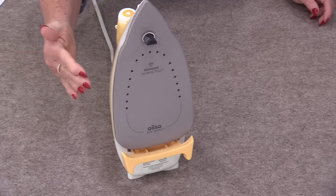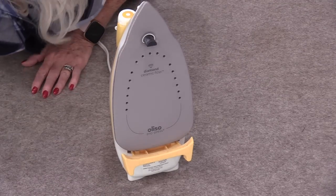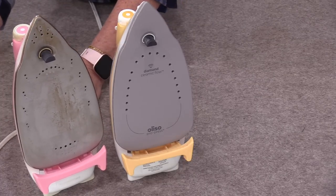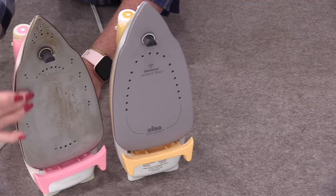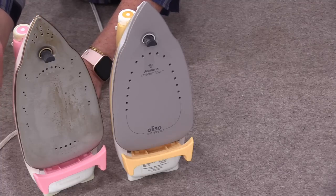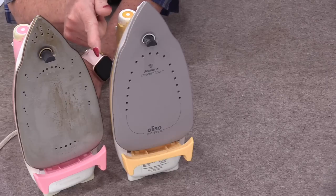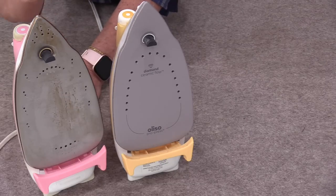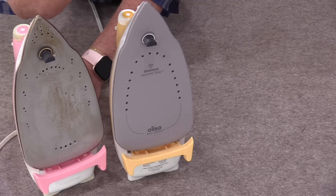The thing that builds up the most on the iron is starch, and I'll show you my other iron. I've used this iron for over two years — it still works, it's fine — but over a couple of weeks you can see a brown buildup. It's not glue, it's not melted fabric, it's starch. I've used the new iron for about three months and have not had to clean it. That's the difference between a stainless steel plate and the ceramic plate.